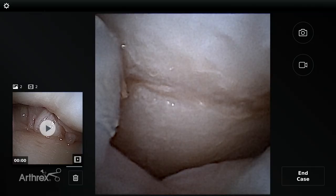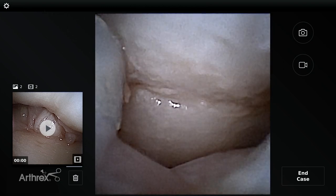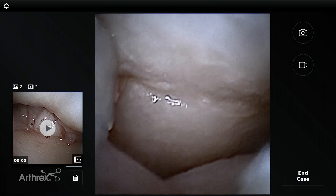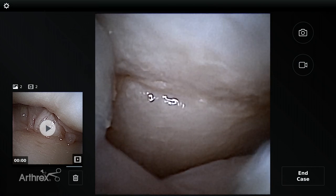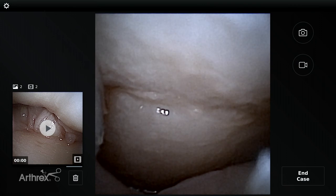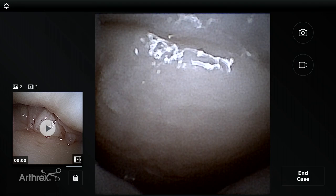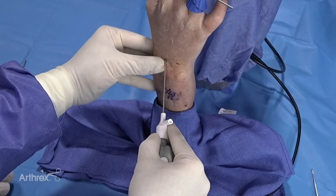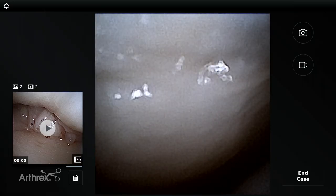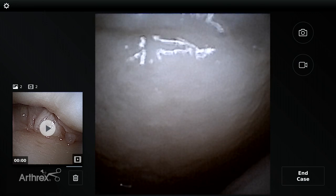One of the real advantages of the nanoscope is that it allows us to get into tight spaces. We saw that on the ulnar midcarpal joint earlier. Now I've followed the scaphoid, and with traditional arthroscopy — a 2.7-millimeter, 30-degree scope — it doesn't really bend or contour. We've gone around the scaphoid without causing cartilage injury, and now we're in the STT joint. We see the trapezoid towards us, and palmarly you can see the trapezium. You can see how we're in a tiny space — no more than a couple of millimeters.